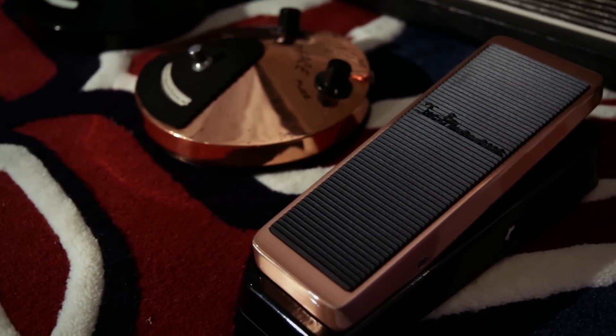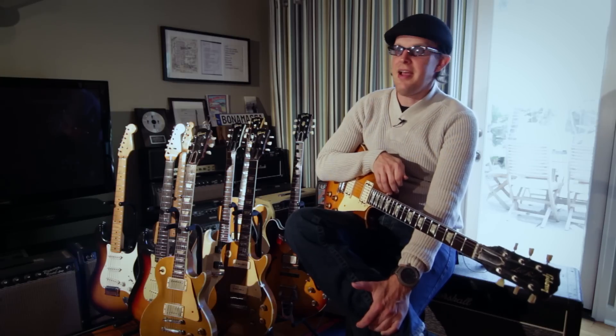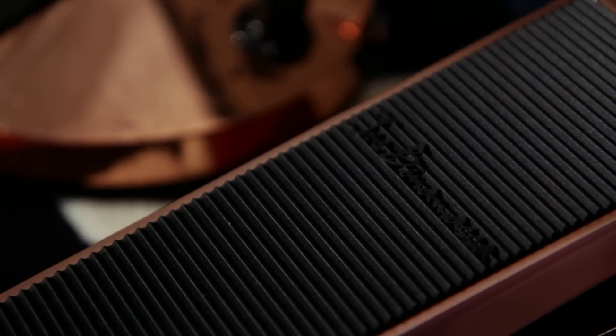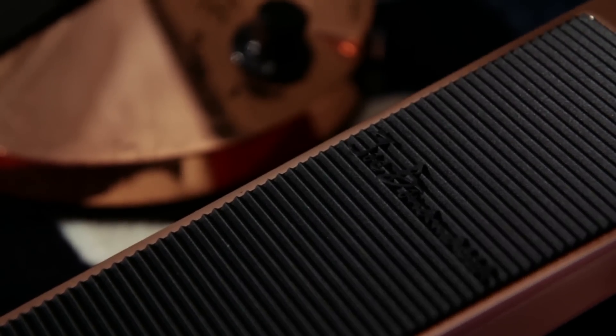The wah was something I was a little hesitant about at first, because there are so many signature wah-wahs — there's a Buddy Guy, a Zakk Wylde, a Slash, an Eddie Van Halen, at least ten I can name. I really said, what's going to be different about this wah pedal? Well, this one is the only one that uses the original-style inductors — the halo inductors. They just came out great, and everybody who buys one is really happy.